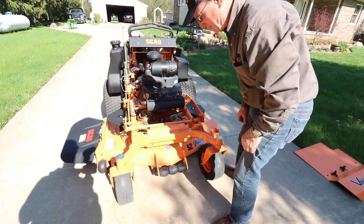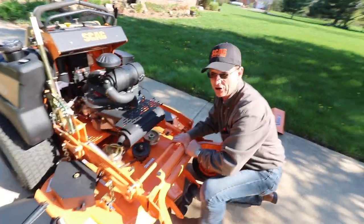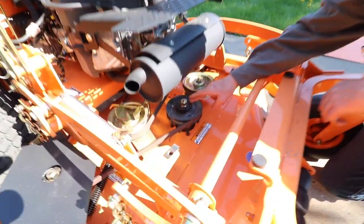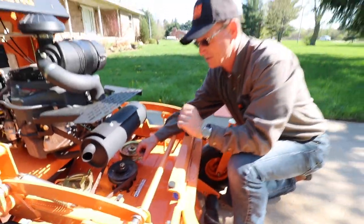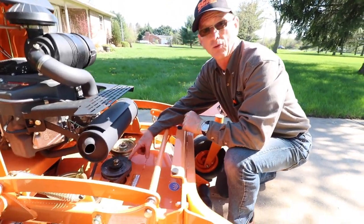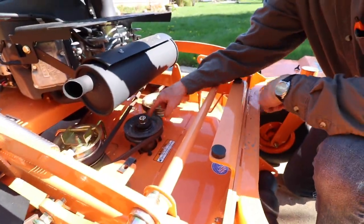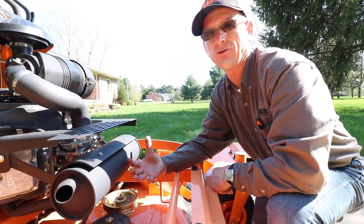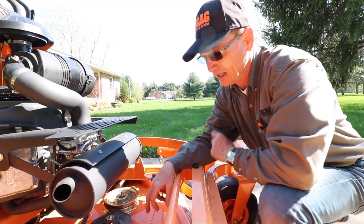A few other things on this Velocity Plus deck that are very unique to Scag: the taper lock hub. Most manufacturers don't use a taper lock. The purpose of a taper lock is that if you ever have to take a pulley off something that's been on there a while, normally you'd put a puller on it and trash the pulley. But with this taper lock, you take those bolts out, put them in these holes, tighten it up, and it pulls it off for you. In the long haul, it saves you money on replacing the pulley.